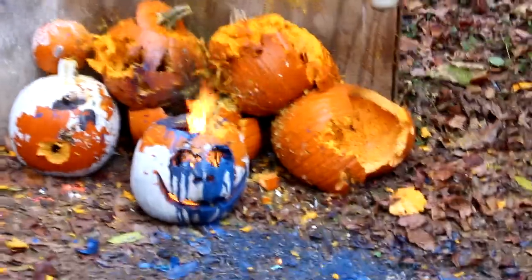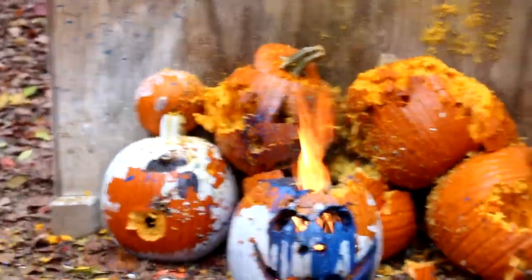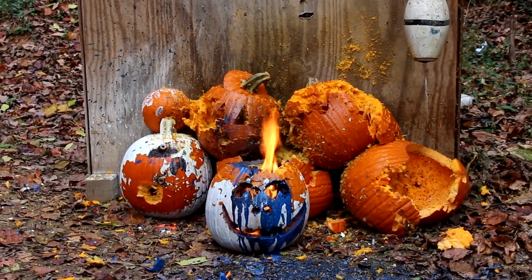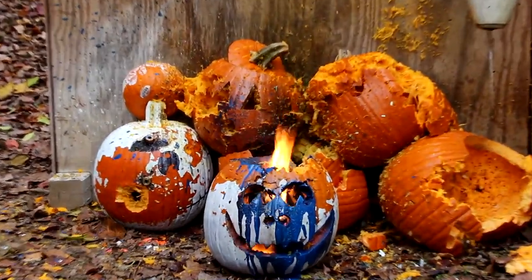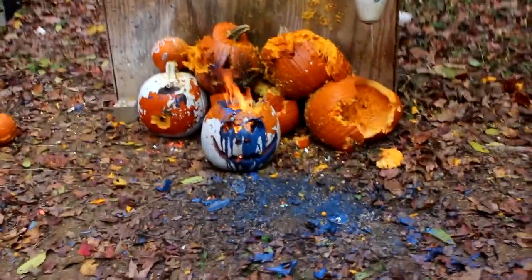That pumpkin's eyes — he's crying blue. Look at that. That's what I call getting rid of those dead, empty jack-o-lantern pumpkins after Halloween. I love it. Hope you liked that video — if you did, please give me a thumbs up, hit that subscribe button, check out all my other videos, I got tons of them. Take it easy guys, have a good day. Later.